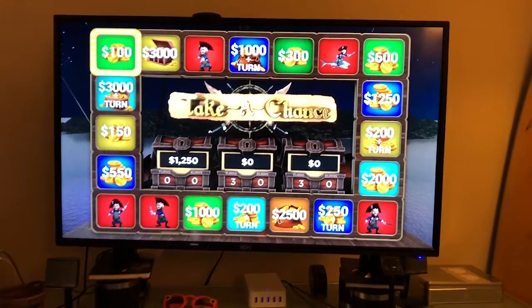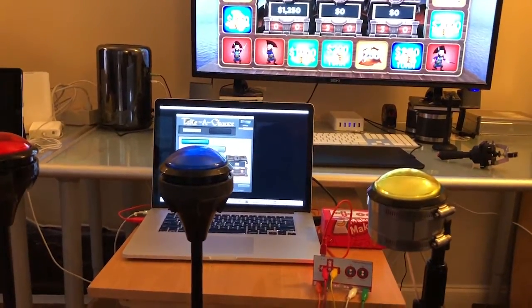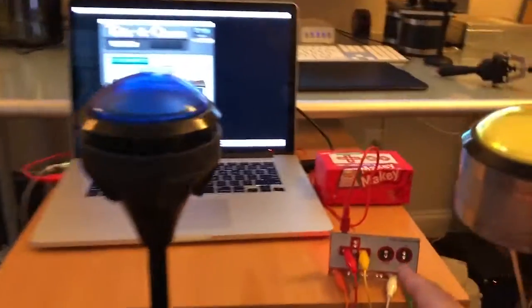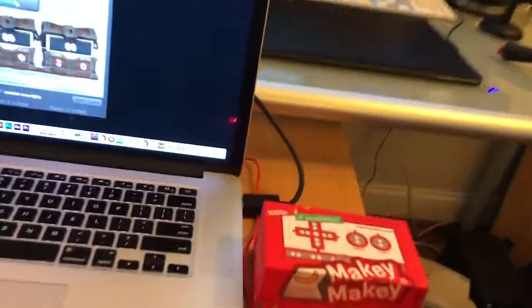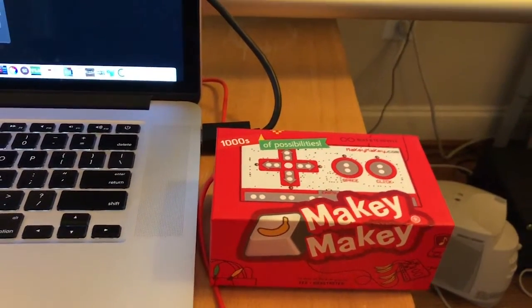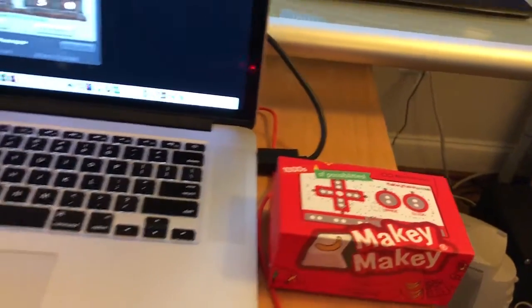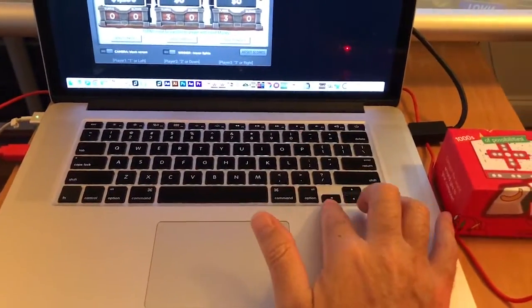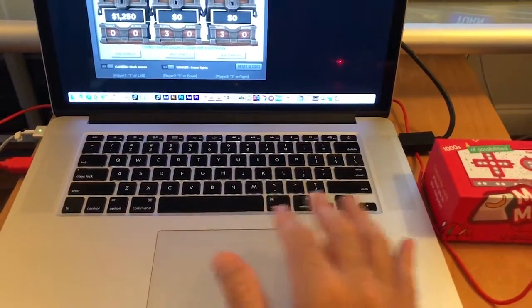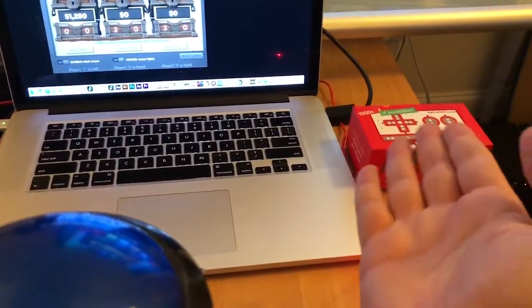If you've watched our Take a Chance tutorial and know how to play the game, you might have noticed we had three buttons. The way we have the buttons connected to the software is using a little device called a Makey Makey — it's a cool device that turns anything into a keyboard. The up, down, left, right, and spacebar inputs are represented the same as those keys on a keyboard, and it connects via USB.